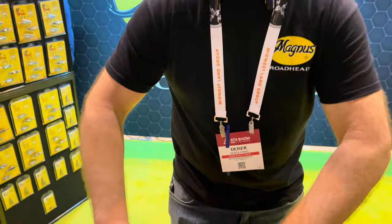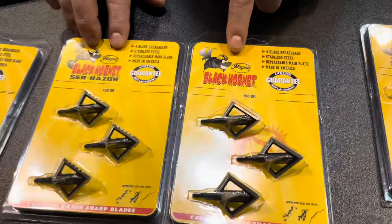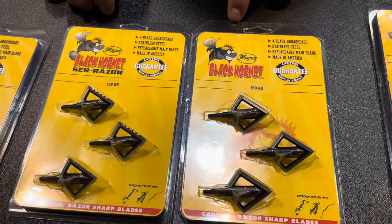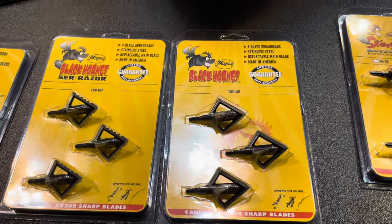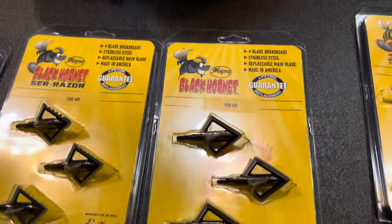As always, we've got our tried-and-true products that we've had over all the years, so we've got those offerings for you. But we are excited this year to launch the Black Hornet Serrator and Black Hornet in 150 grain.